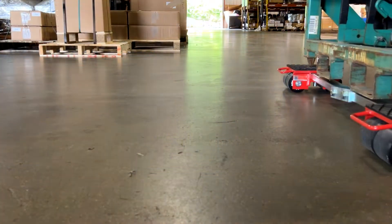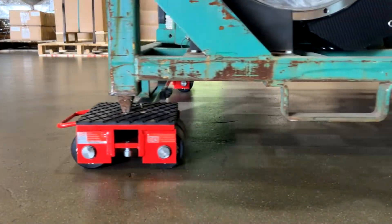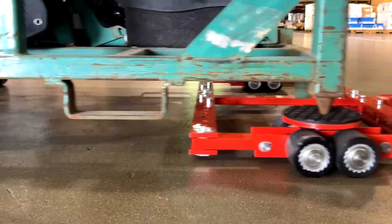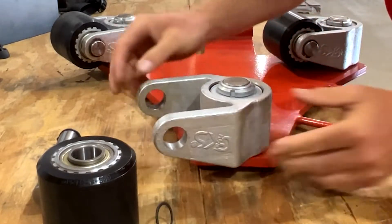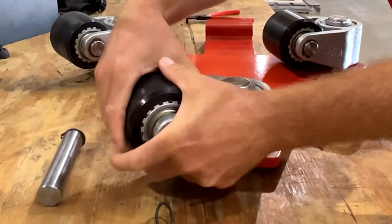GKS rollers come pre-installed on all equipment, allowing you to use your machine skates as soon as you receive them. If you need to replace your equipment's roller, it's as easy as pulling the old one off and sliding the new one back on.